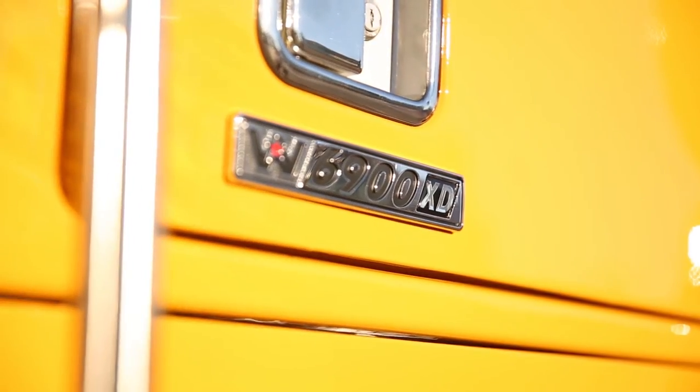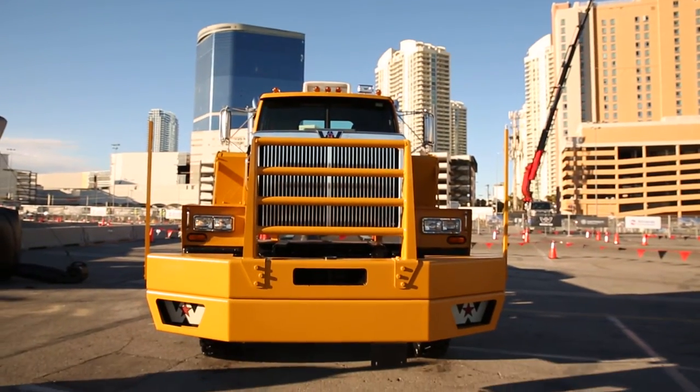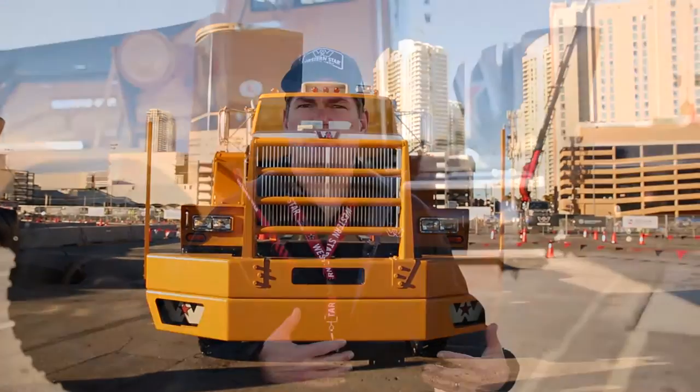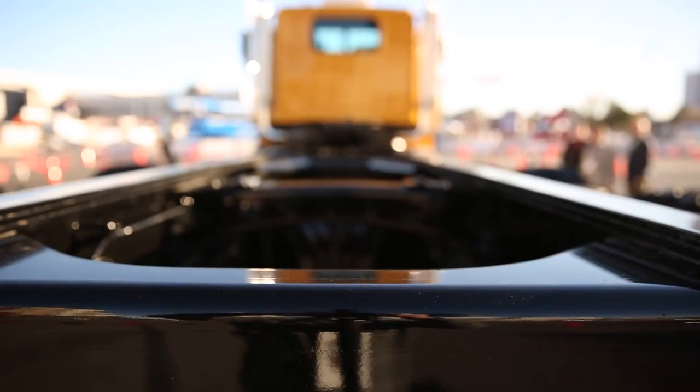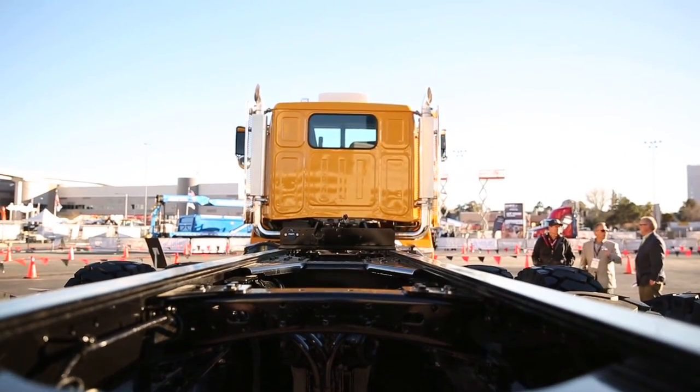Behind me is the Western Star 6900 XD, part of our XD off-road series. At Western Star we have trucks and we have an off-road line. The off-road line is available in a Series 60 Tier 3. The unit behind me is a 40-ton capacity chassis used in the off-road markets — quarries, mining, off-road construction.